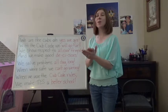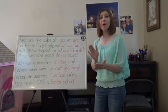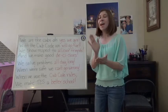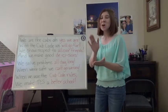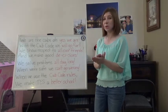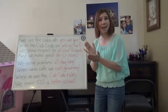We are the Cubs, oh yes we are. With the Cub Code we will go far. We show respect to all our friends and we make good decisions. We solve problems all day long. When we're safe we can't go wrong. When we use the Cub Code rules, we make TES a better school.